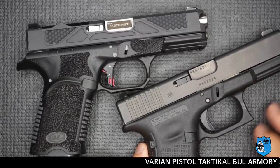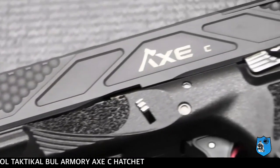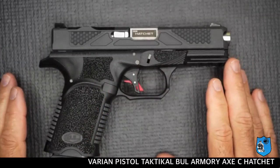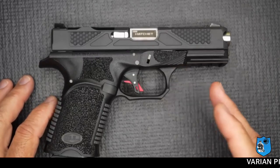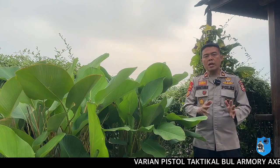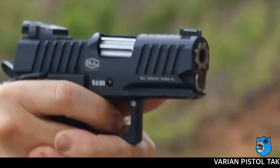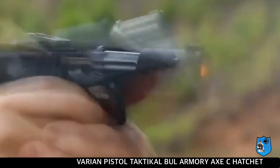Senjata ini memiliki varian yang permukaannya mirip senjata Glock, namun terbungkus oleh aksesoris dengan model taktikal. Dia memiliki model permukaan yang kasar dan bergerigi, yang tentunya akan memudahkan bagi pemilik senjata ini maupun para shooter, karena permukaan kasar bergerigi bergaya taktikal ini akan memudahkan saat mengoperasikan senjata.